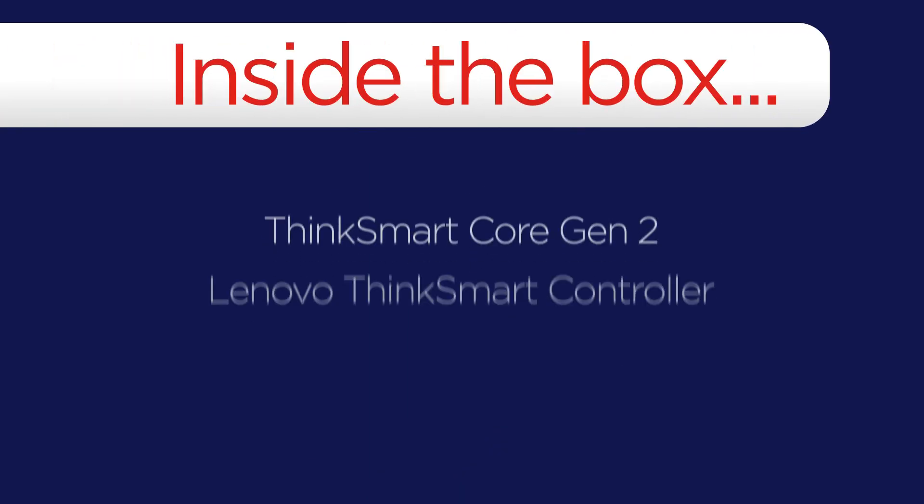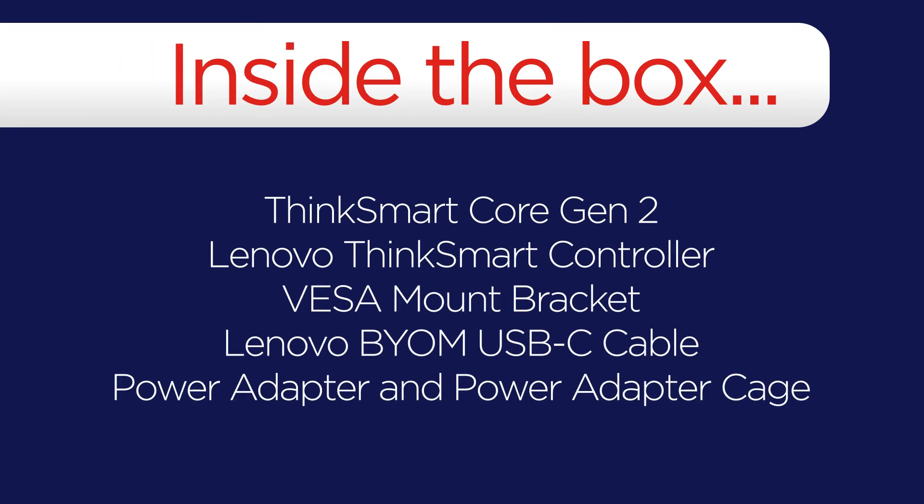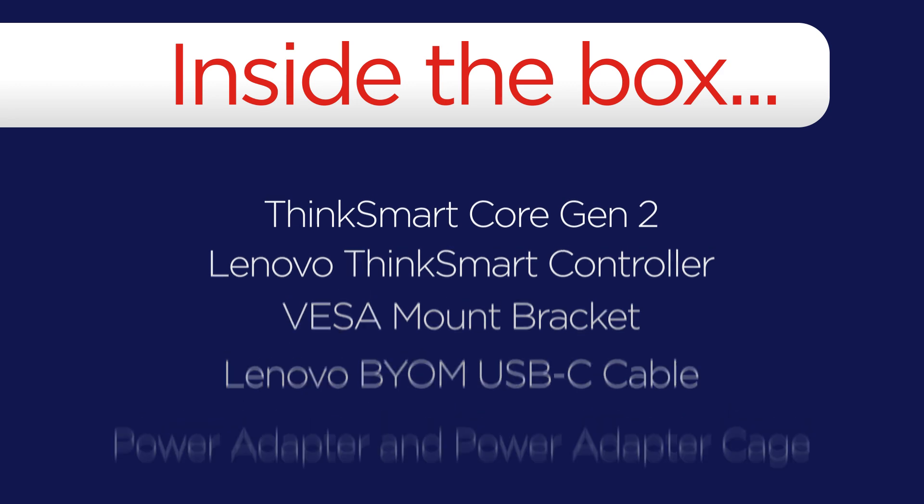Inside the box, you will find a ThinkSmart Core Gen2, Lenovo ThinkSmart controller, VESA mount bracket, Lenovo BYOM USB-C cable, power adapter, and power adapter cage.